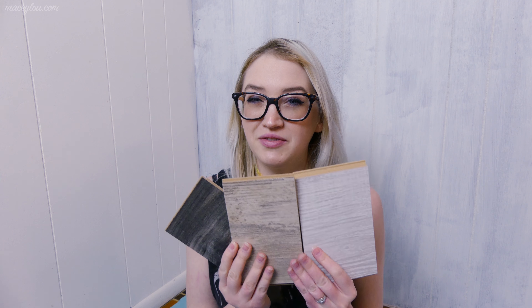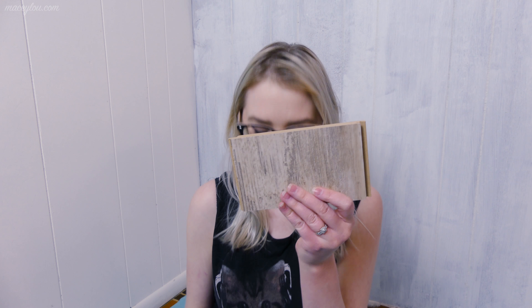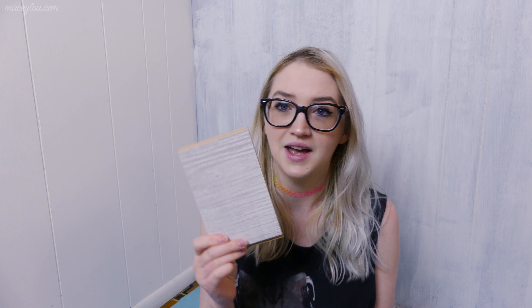The darker one will probably give it more contrast compared to the walls, but the lighter one will make the whole space brighter, so it's really tough to decide. Here are the other three that we just did not like — these three we just didn't feel would go well at all. This dark one just looks too dark in comparison to the walls behind me.